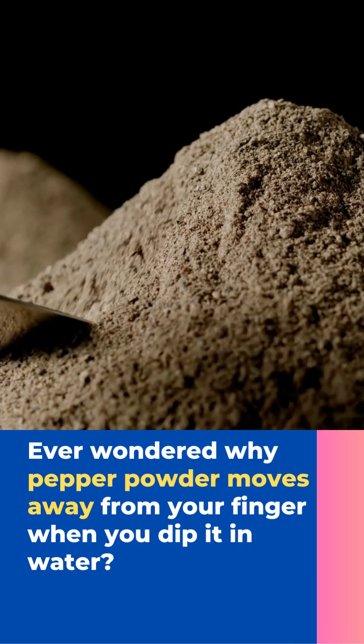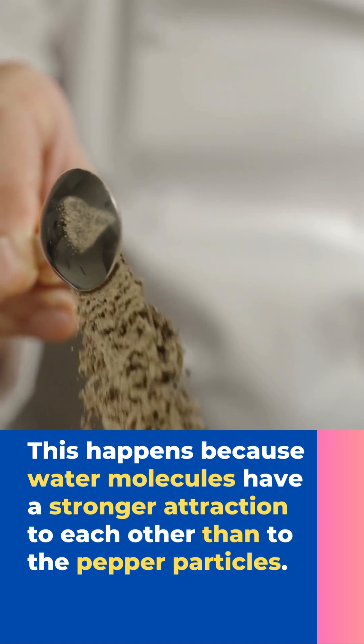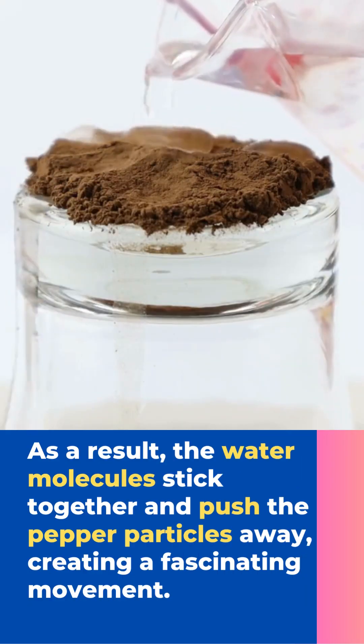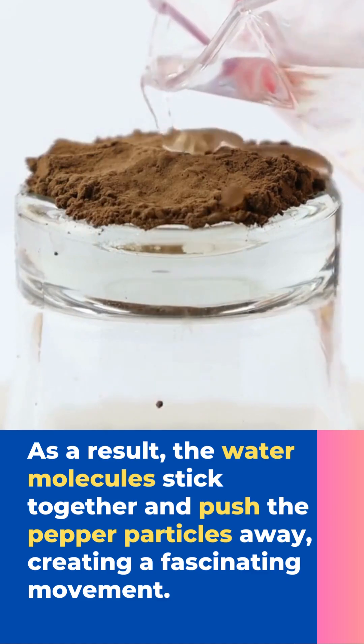Ever wonder why paper moves away from your finger when you dip it in water? This happens because water molecules have a stronger attraction to each other than the paper particles. As a result, the water molecules stick together and push the paper particles away, creating a fascinating movement.